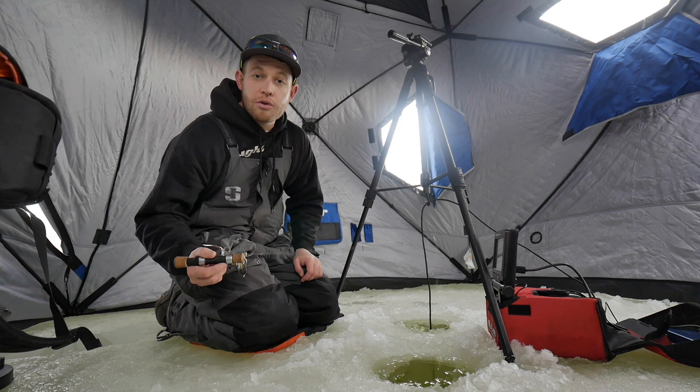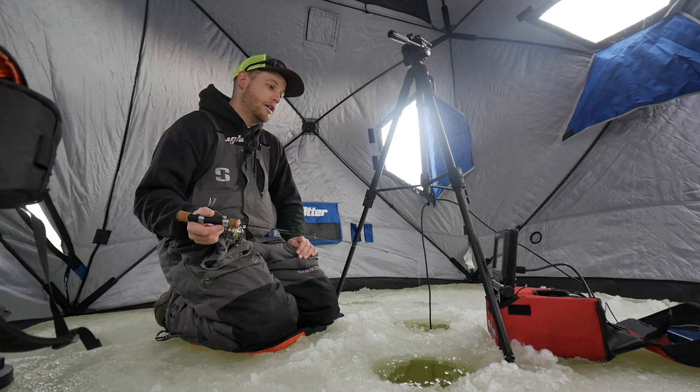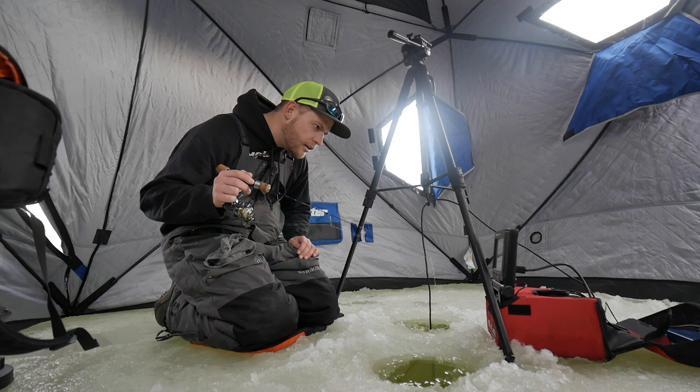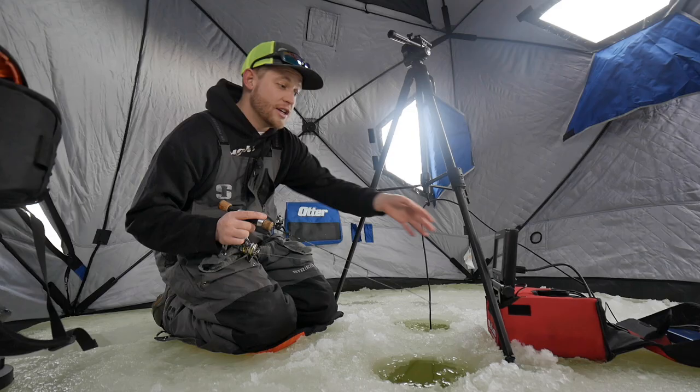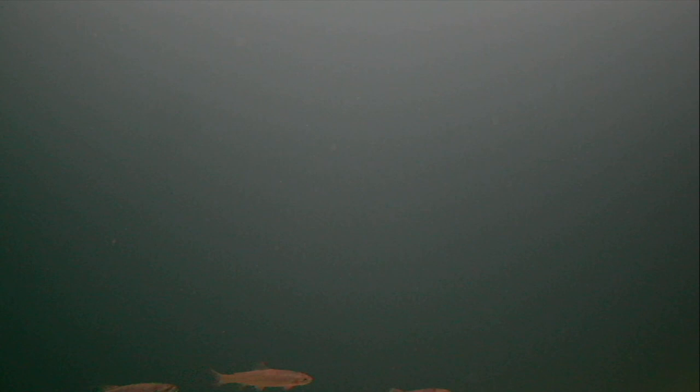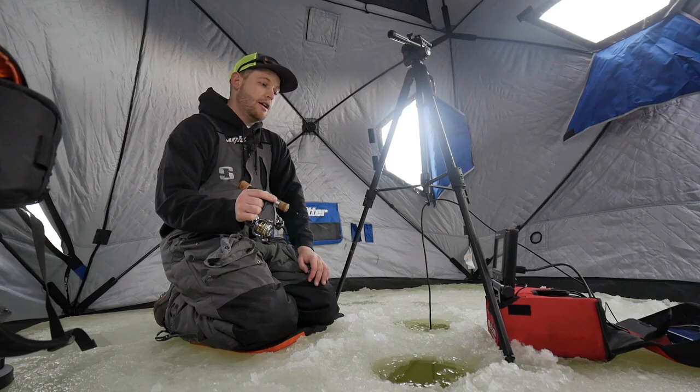Other than that, it's a beautiful camera. The footage it takes is gorgeous. If you're a guide and want to show clients really killer footage — crystal clear, smooth, quality footage — this is the camera to have. If you're fishing a really clear lake, this is a money unit, especially during the day. The color profile on it is also kind of nice.